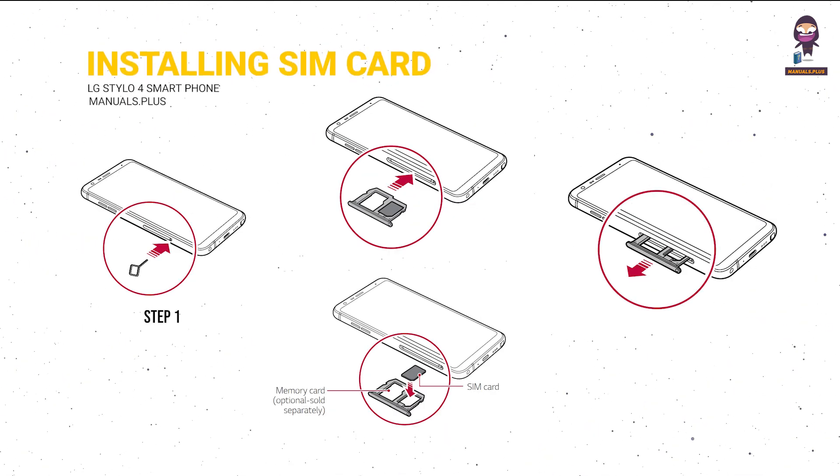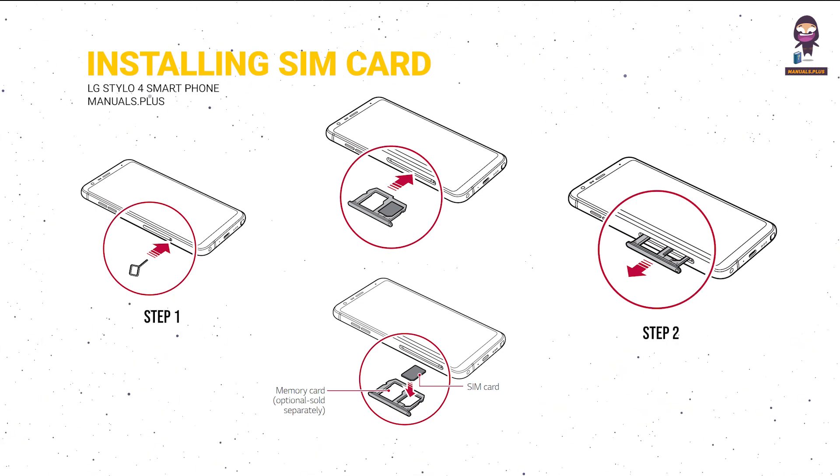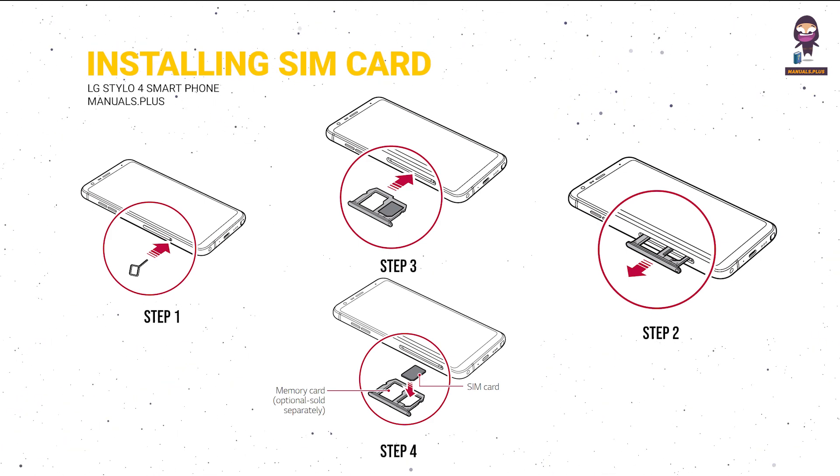Installing the SIM Card: Insert the ejection pin into the hole on the card tray and pull out the card tray. Place the SIM card on the card tray with the gold-colored contacts facing downwards, then insert the card tray back into the slot.